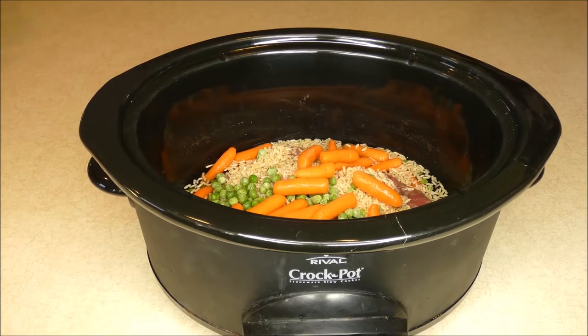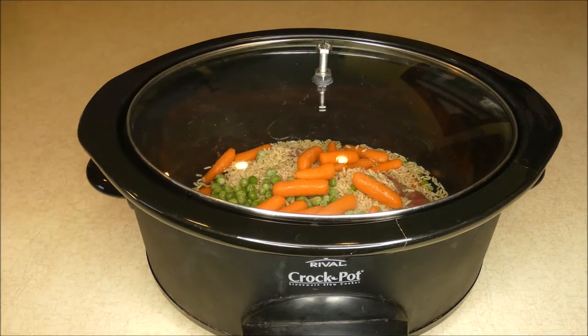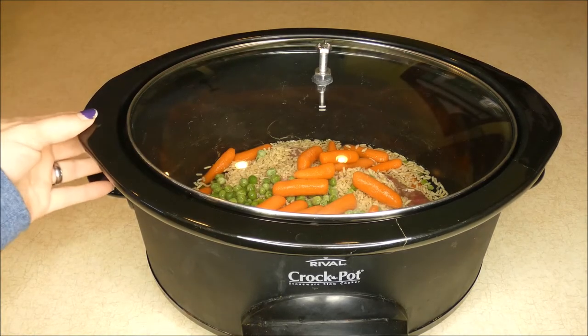I'm going to cover this and set it on low for eight hours. The duck will tenderize as it's cooking, so you'll be able to break it into small pieces very easily, and then your recipe will be complete.